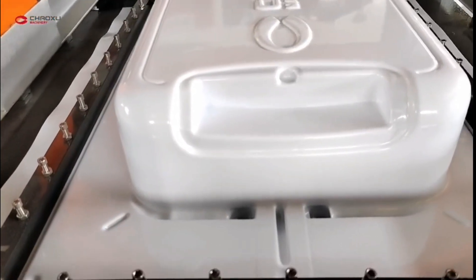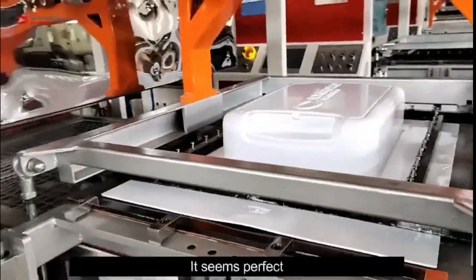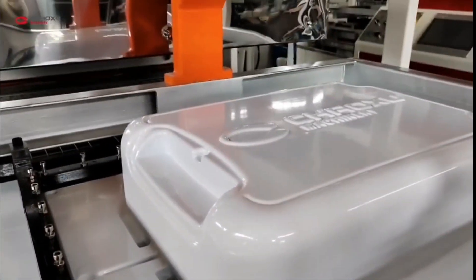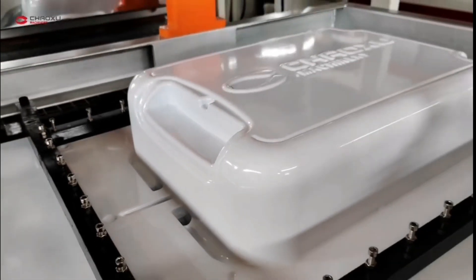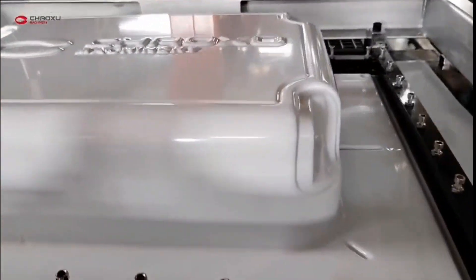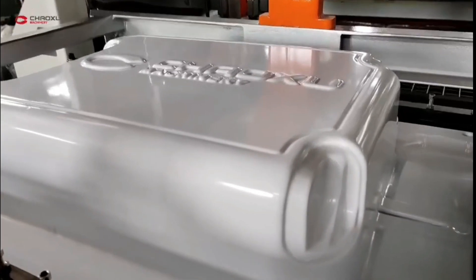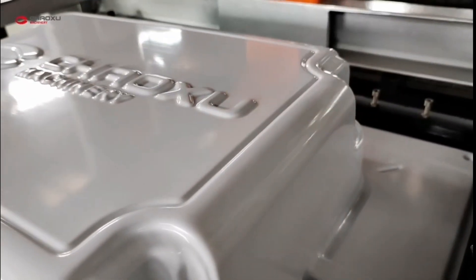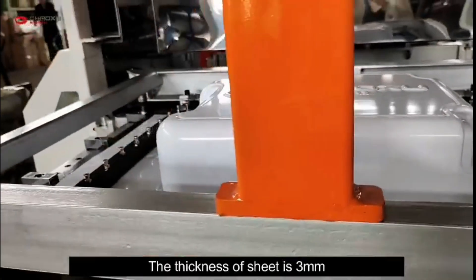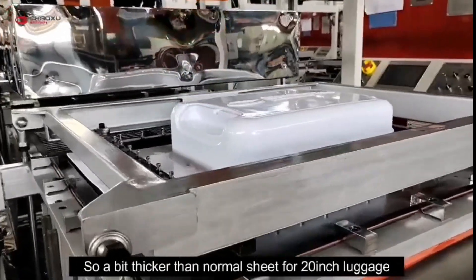Let's check in detail. It seems perfect. The thickness of the sheet is 3 mm, so a bit thicker than a normal sheet for a 20-inch luggage.